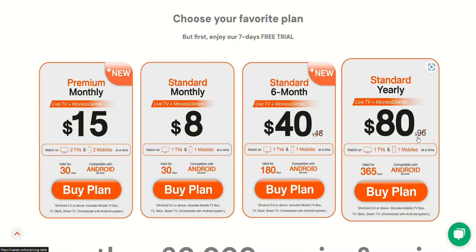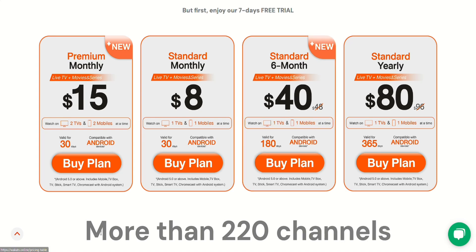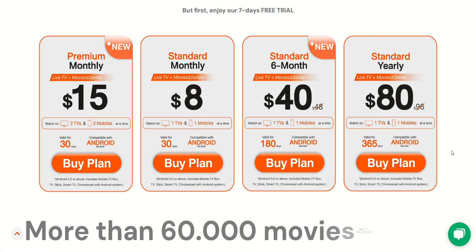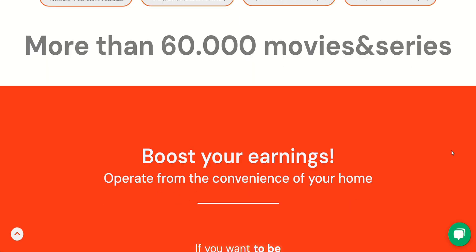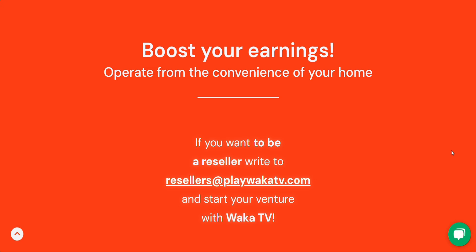So depending on how often you plan to use it, you can choose a plan that best fits your needs. It's also great because you can watch all the sports you love on demand. And that's all there is to it. Once you've got everything set up, you're ready to watch your favorite sports anytime, anywhere, all from your smart TV.